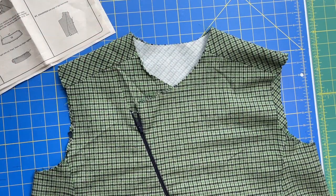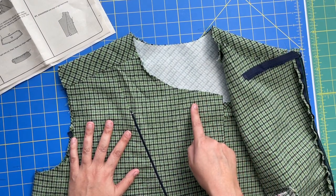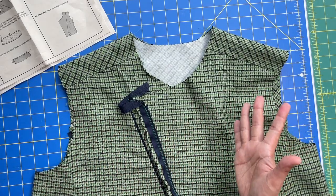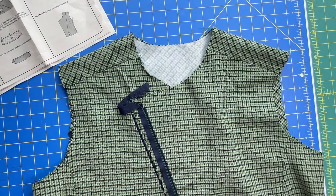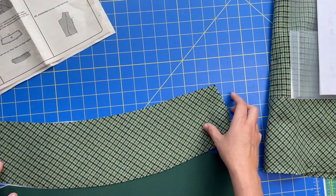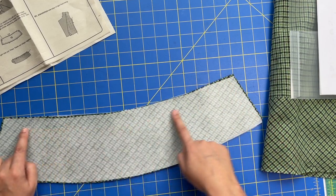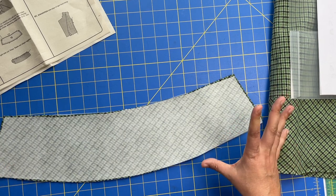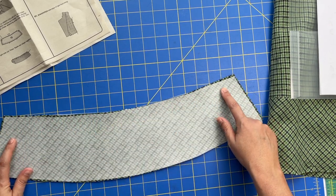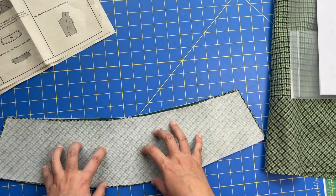Kicking things off today with collar construction and installation. Our first step is to stay stitch the jacket neckline between the large circles - same stay stitching technique from our very first step. Then we're taking collar pieces 16 and 17, placing them right sides together, and stitching around all three sides but not the inner curve - just the outer curve. Trim seam allowances, clip corners, turn right side out, press, and baste the raw edges together. If you're top stitching, do that after.